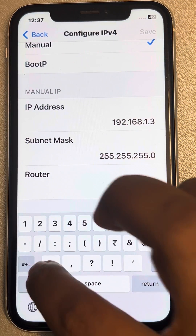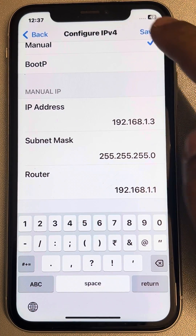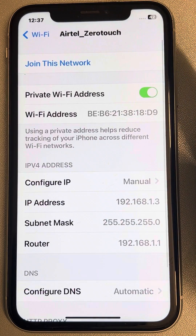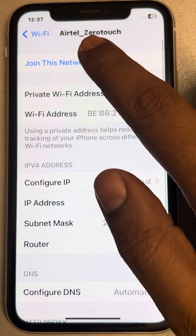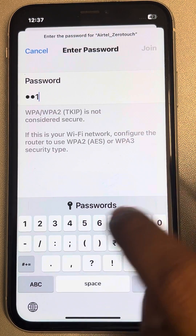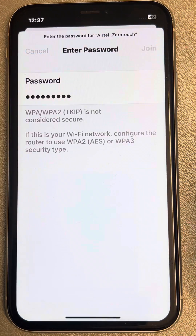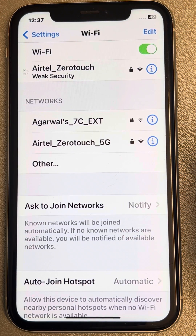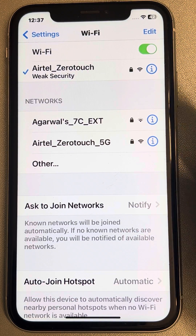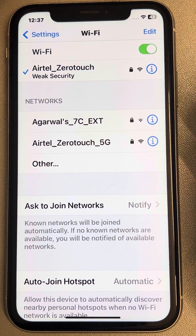Once done, tap Save. Now join this network and enter your password. When you try to join, the Wi-Fi will be connected. This is how the problem of manual configuration not connecting is solved. Thanks for watching — please do like.